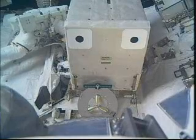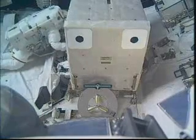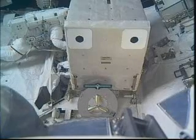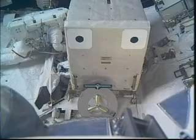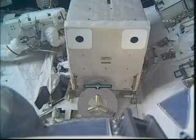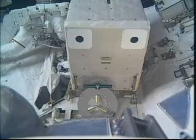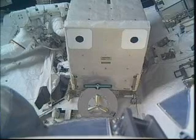Okay, Danny, I have gotten a go from the ground for the QD Ops, so you can open the thermal booty and the TA clamps for M2. Okay, we're going M2 first. And a heads up for both of you — we're about three minutes from sunset. Thank you.